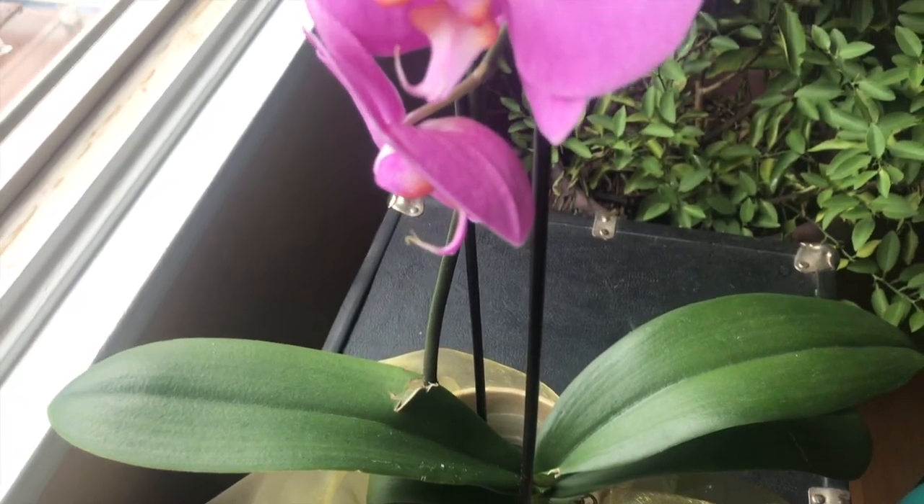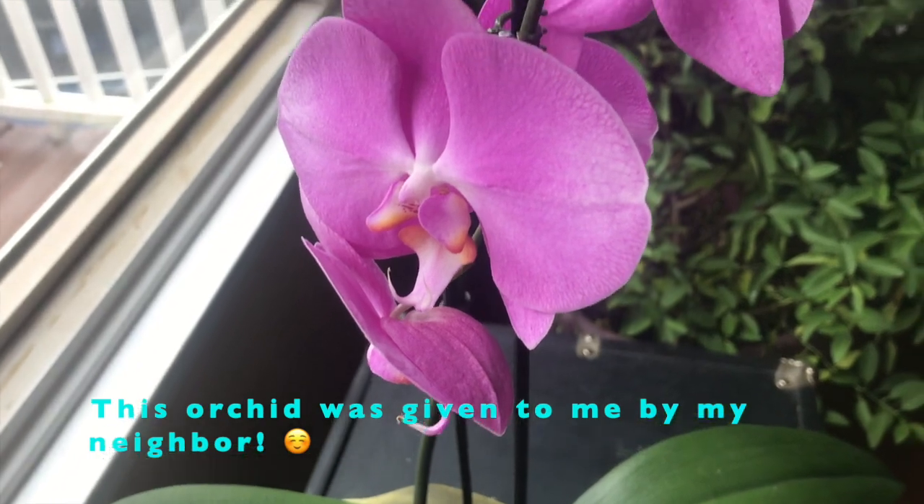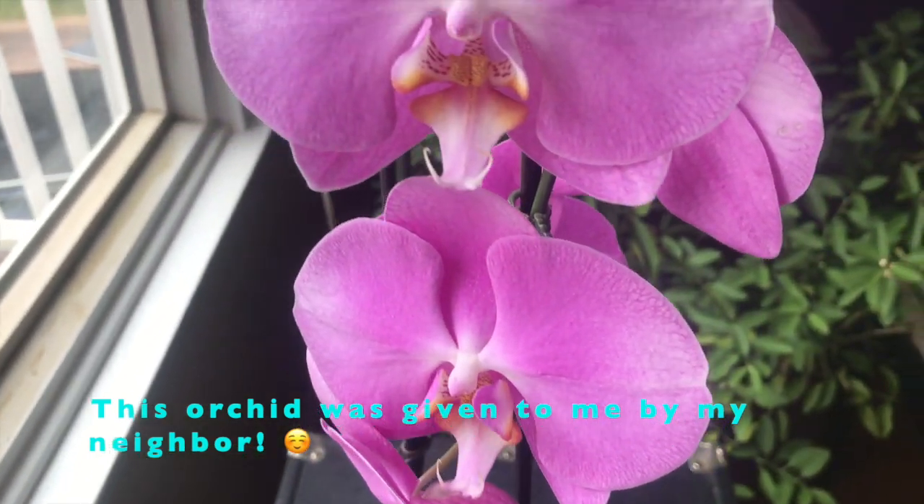One of my favorite things about gifting these sorts of growing things is that every time I walk past something that was gifted to me in my garden or in my home, it makes me think of that person. And that's something really nice.